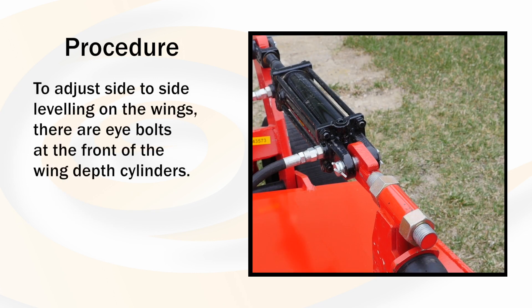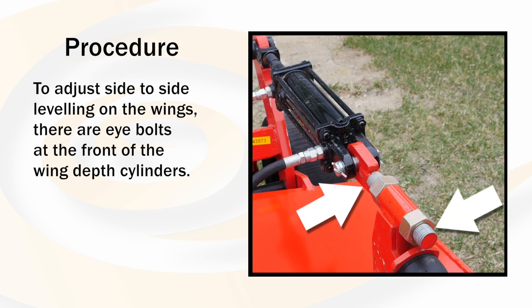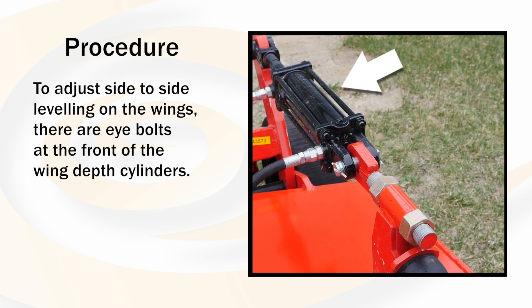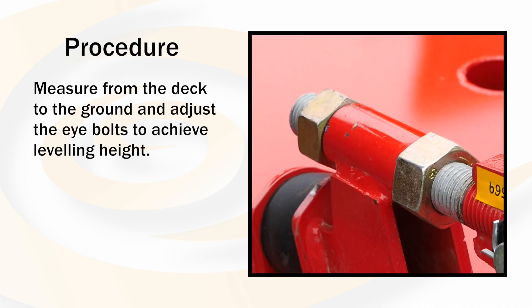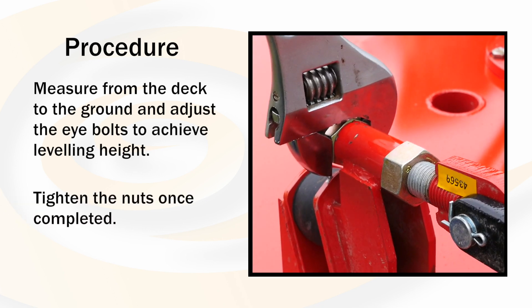To adjust the side to side leveling on the wings, there are eye bolts located on the front of the wing depth cylinders. Again, measuring from the deck to the ground, adjust the eye bolts to achieve your leveling height. Tighten the nuts once completed.